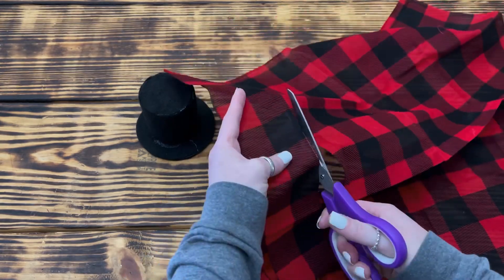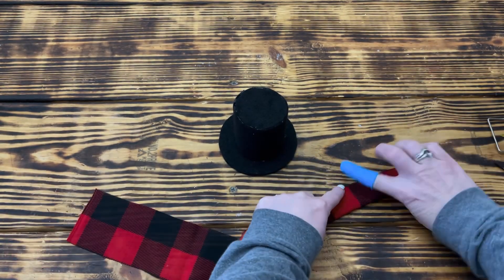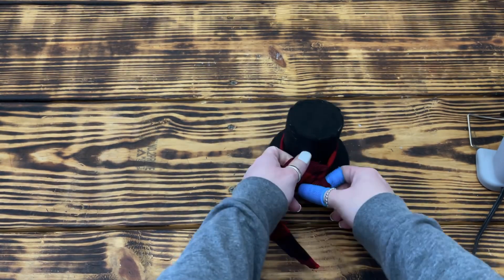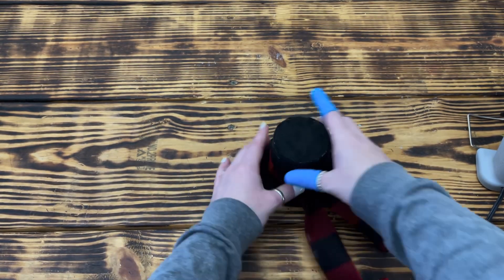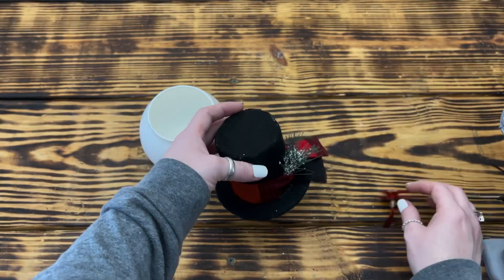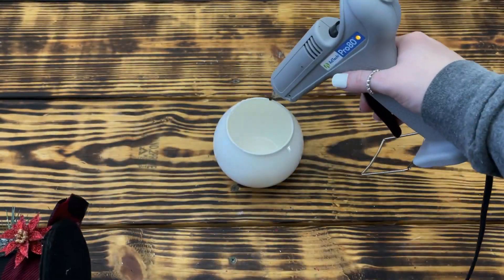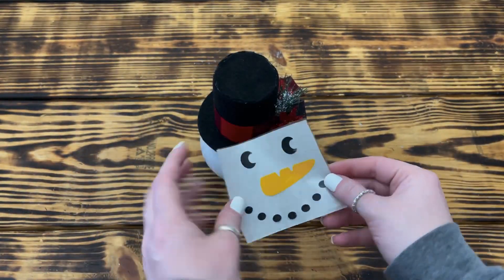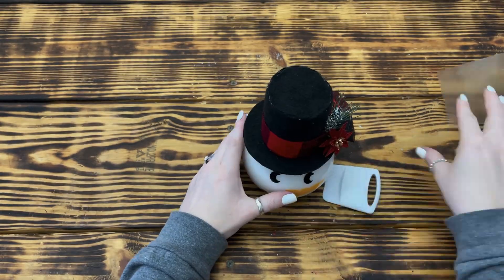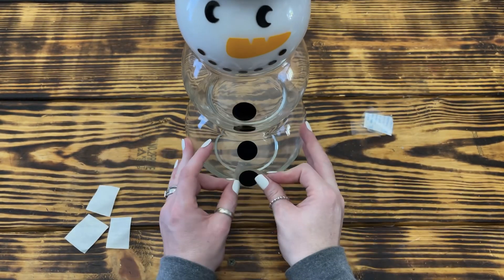Next, I took the same red and black buffalo check fabric from the first project and cut a strip two blocks wide, folded it in half, and used hot glue to create a scarf to go around the top of the hat. I wrapped it around the hat, tied a knot off to one side, and let the tails hang over just a little bit, then cut the tails to the length that looked best. To give the hat some character, I found a small flocked pine branch and a small red poinsettia from my winter florals and hot glued them to the side of the hat. Once the hat was finished, I used hot glue to glue it to the top of the snowman's head. For the face, I used my Cricut to cut out a smaller version of the same face from the first project to keep the two pieces cohesive, along with four buttons. Again, you could paint on the face and buttons or use stickers if you don't have a Cricut.